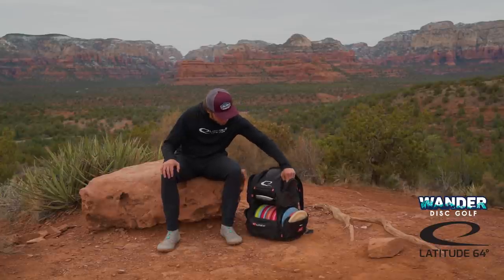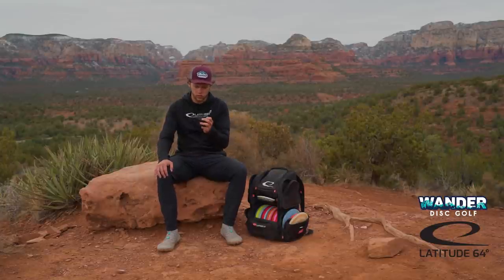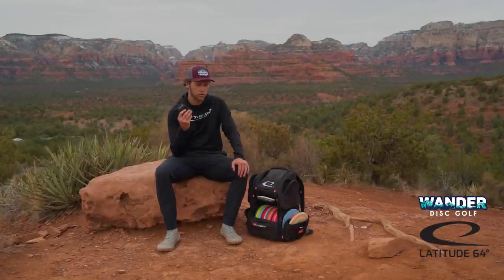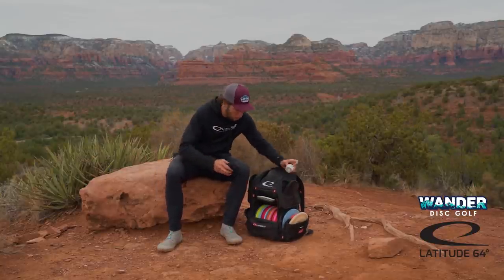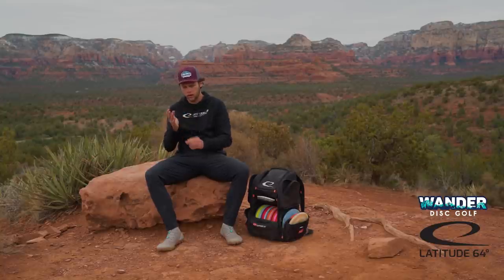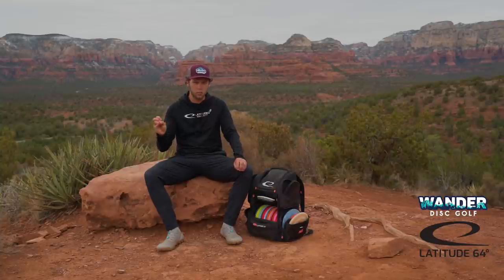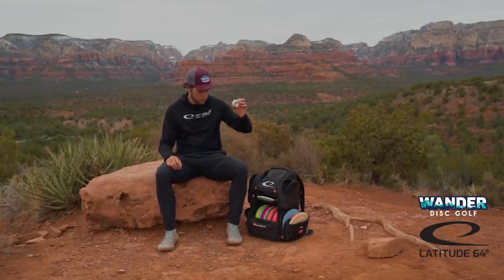A couple other things I have — always got to have the Bushnell. Shout out to the guys at Bushnell. This is the Sport 850, really useful especially in practice rounds. I can figure out what distances I want to be out on the par fours, making it so I don't have to bite off quite as much off the tee and just get in that money spot. And then the last thing that I always have to have with me is tape, because the way I grip the disc, I get really bad blisters on my pinky and sometimes on my ring finger. I always just have to tape my pinky finger. This kind of plagued me at a couple of events last year before I figured out how to tape it and make it work, but tape is an essential for me.